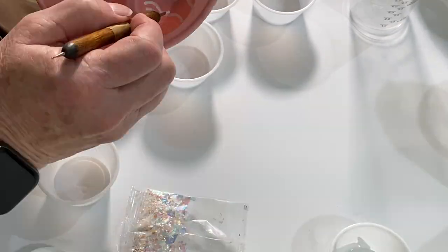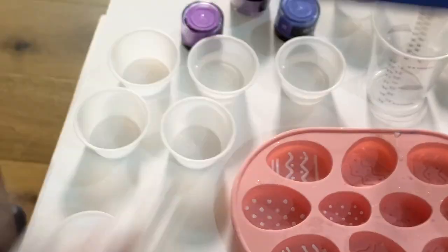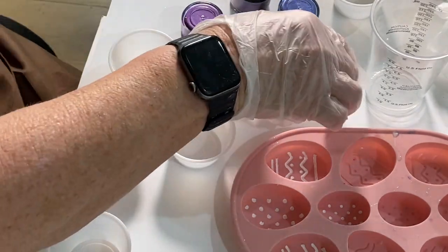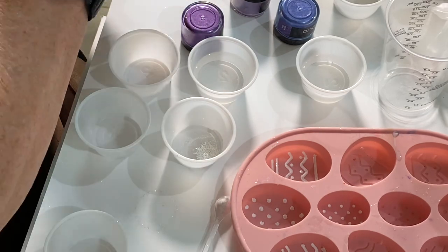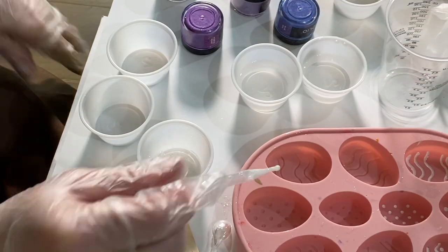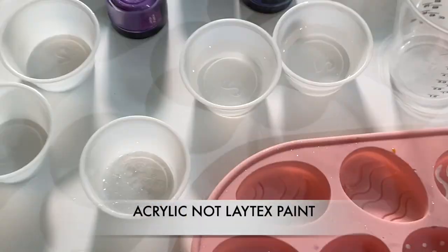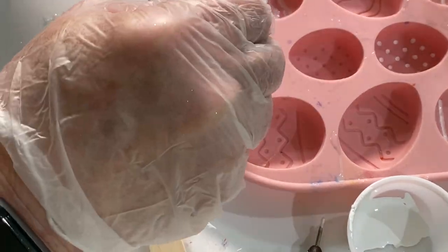Next I mixed a pearl white mica powder with a little bit of resin. This mica powder I picked up from Amazon — there were 24 different colors in the package. I mixed a tiny bit of it with a little bit of resin, mixed it thoroughly, then used a dropper to draw it up and put it in the little dots and lines. I put a little gold slash next to the ones I'm doing with the mica powder mixed with resin so I can remember which is which.